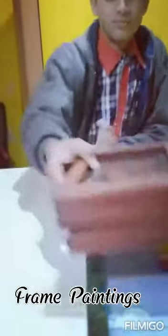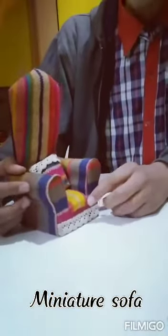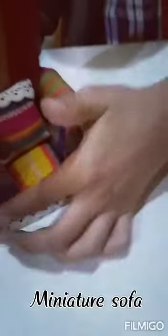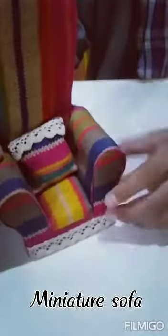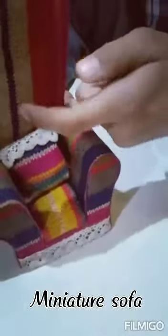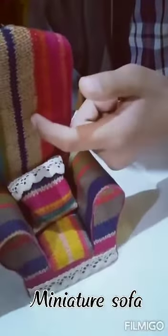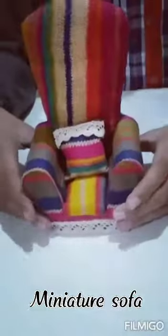The last thing that I have made is a miniature sofa, which I have made from cardboard, cloth, and cotton. You can see that I have put cloth and cotton on it so that there are some 3D effects. You can put it in your house for decoration.